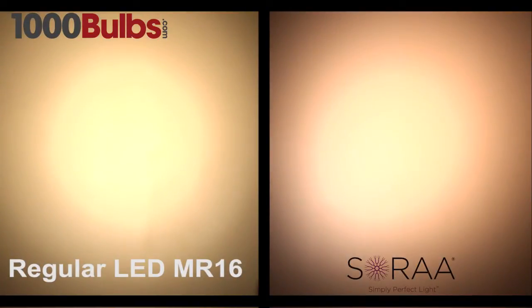Notice the differences? The Sora lamp produces a tighter, more controlled beam pattern, while the other bulb's beam pattern is uncontrolled and the light spills from the pattern.